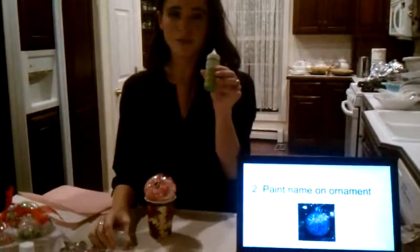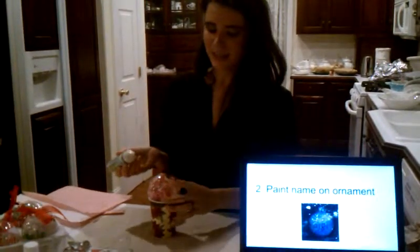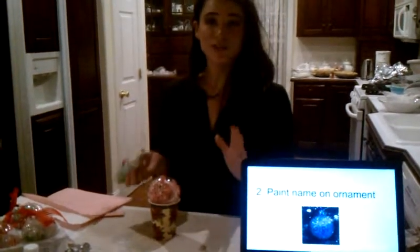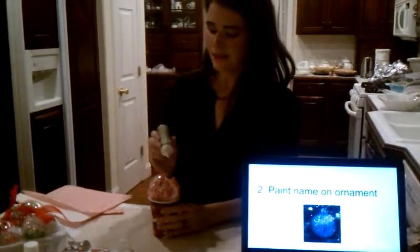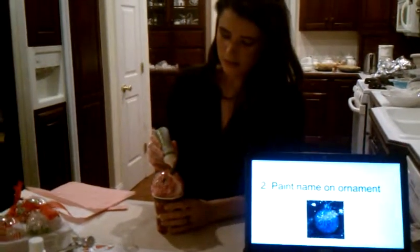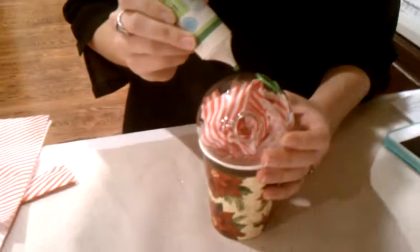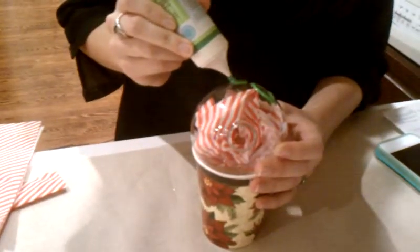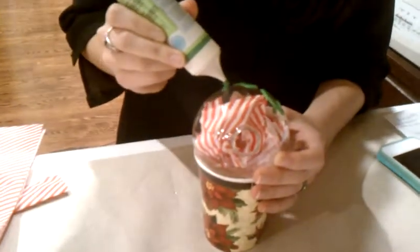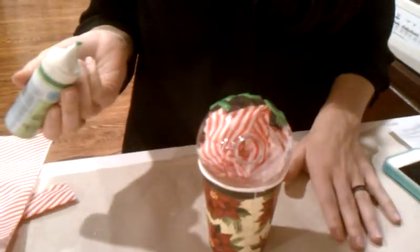Grab your glass paint — don't forget Martha Stewart — and shake it a little bit so it comes out easily. Now you're going to write the name of the individual you're giving your ornament to on the glass ornament. I'm going to write 'Dad.' You turn it as you do it, which is nice. Also, when you're doing this, make sure you put a little mat down so it doesn't get everywhere — it'll really come in handy.